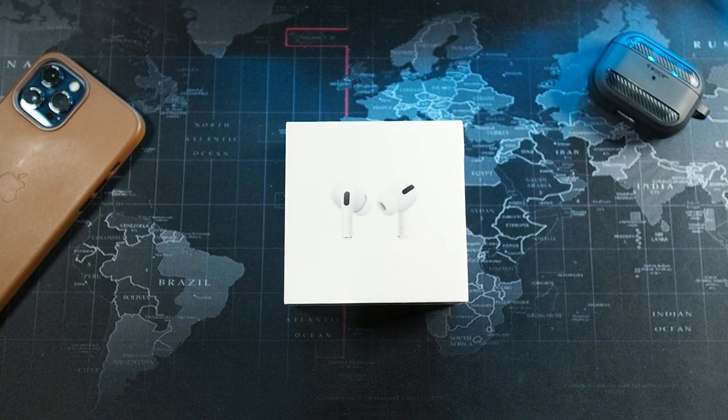Alright guys, so we are back and I want to say a big thanks to my wife for actually purchasing this for me, because she knows I'm a big fan of Limited Edition stuff, and Limited Edition stuff from Apple doesn't come often.